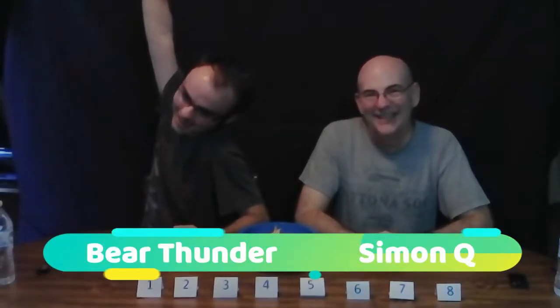Hi guys, it's Simon Q and my son Bear, and we wanted to try to do a rating video. One of our favorite video people that we watch is Good Mythical Morning, and they're always rating the best flavor of whatever. So we decided to rate something that is near and dear to our hearts, and that is salsa. We love salsa — there's always salsa and chips in the house.